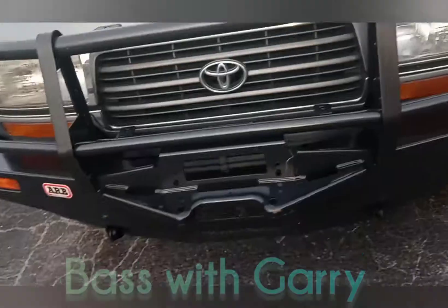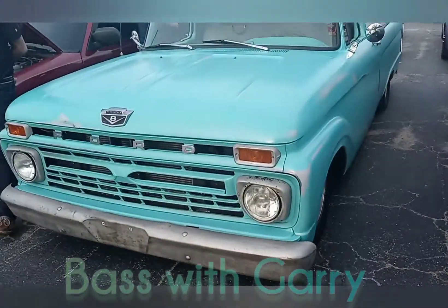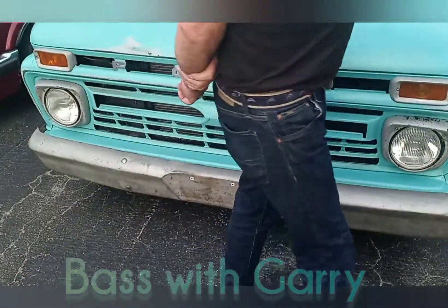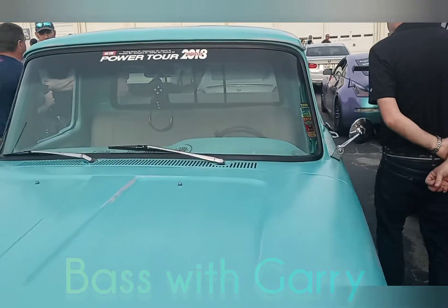We got the Jeep. Toyota. Mater. This is a Ford. I don't know — I don't know if I put another Jeep in there. Who had it bad?